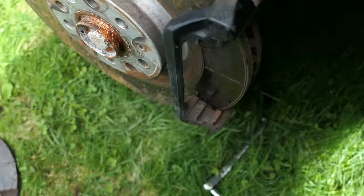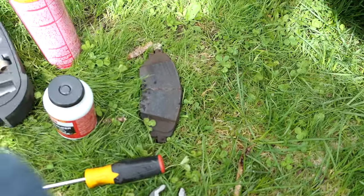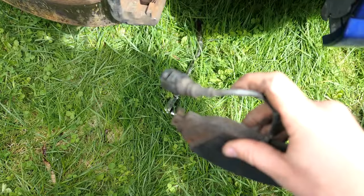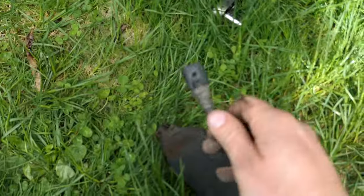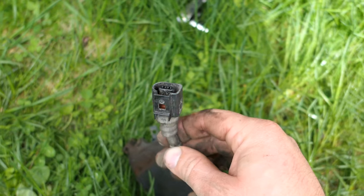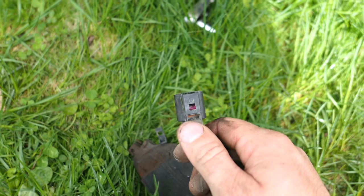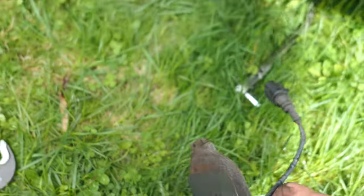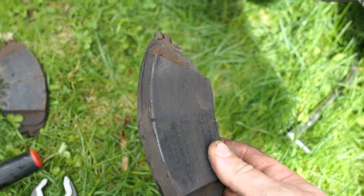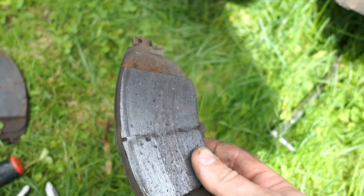Now that we have the pads off, I want to show you what this looks like. The front pad is totally fine — there was no plug for monitoring it. But on the rear you've got a sensor connector, and I inserted a flathead screwdriver to push the top part back and pull it right off. Looking at the wear on both pads, they've got a little bit of life left, but they definitely needed to be replaced.